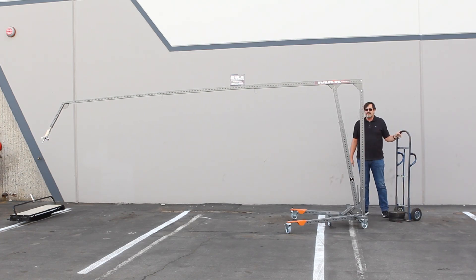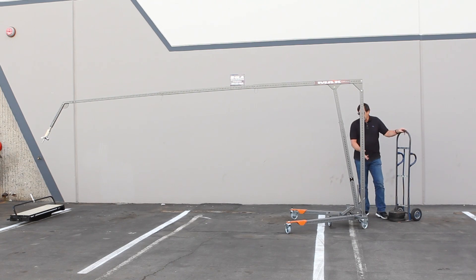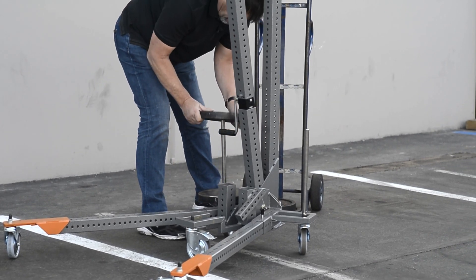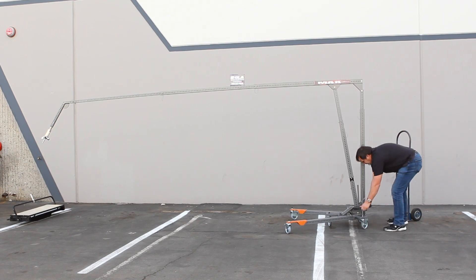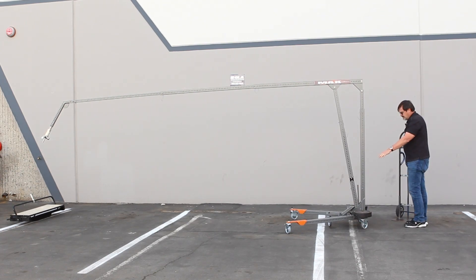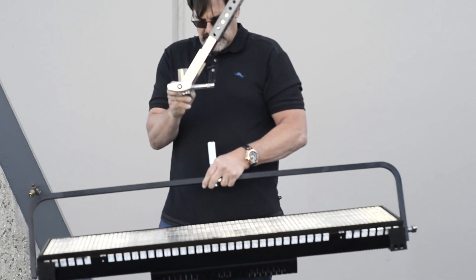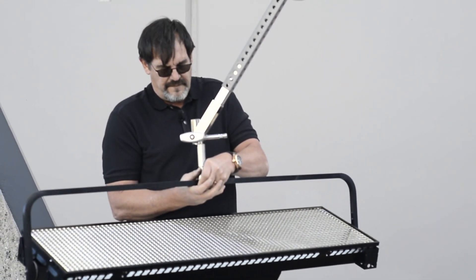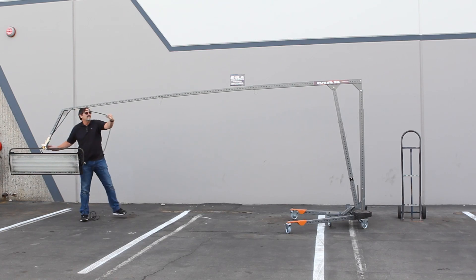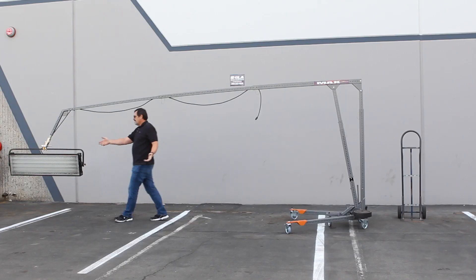Basically it's a 3-to-1 weight ratio — so if you have 100 pounds on the end, which it is capable of supporting, you need 300 pounds on the base. For this demonstration we're just going to put a couple of 25-pound plates. Try and even the load — you don't want too much weight on one side or another. What we have here is a Kino Flow Image 45. The aircraft pins are very convenient for storing the cable so it's out of the way.